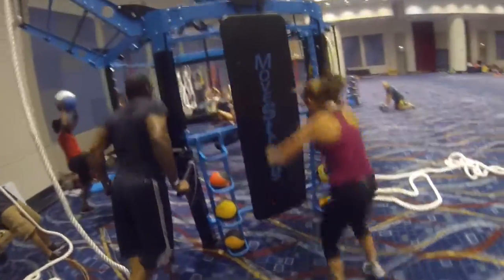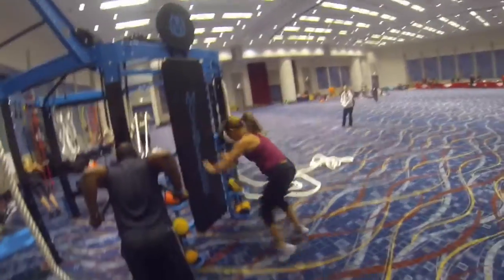Nice job on the burpees. I want those hands flat on the burpees — hands flat, come on. Palms down on the ground. Now jump, nice job.